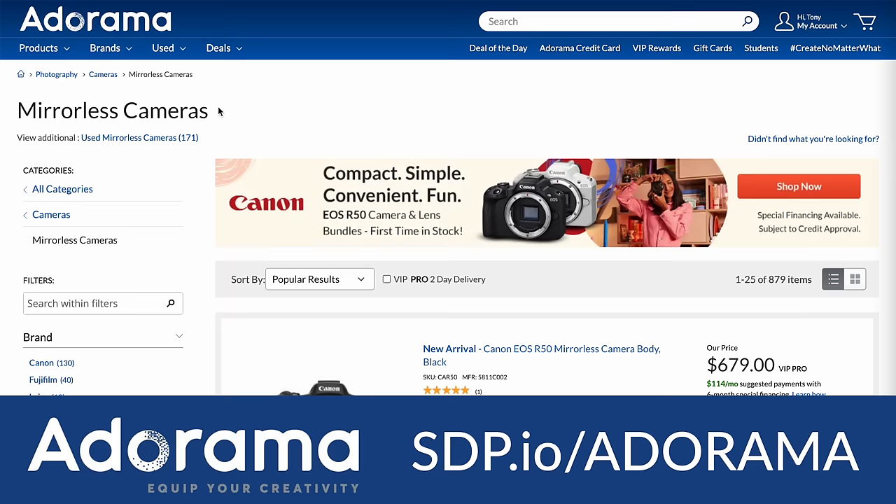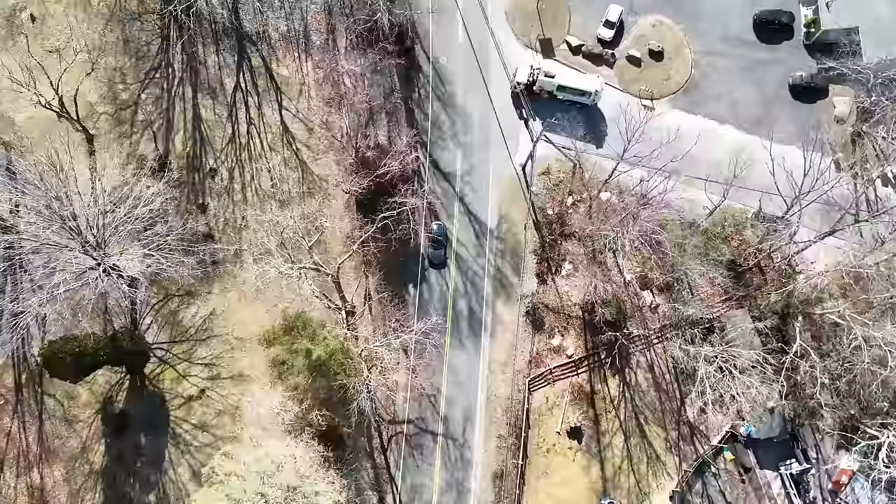This video is brought to you by Adorama - that's where we order our new gear and you should too. They have great sales, the deal of the day, rush shipping if you need something right away, and a huge selection carrying everything you need for photography or video. Thanks Adorama.